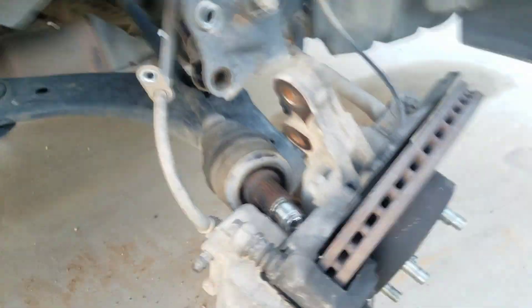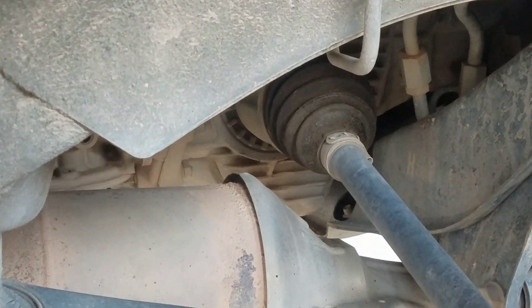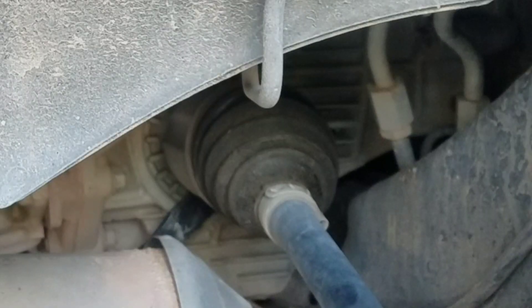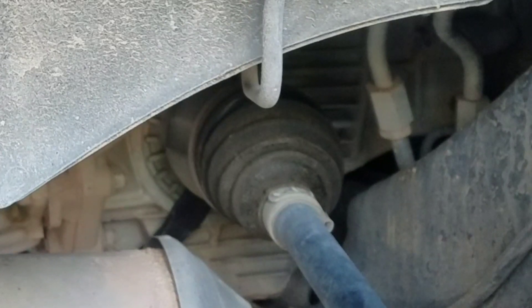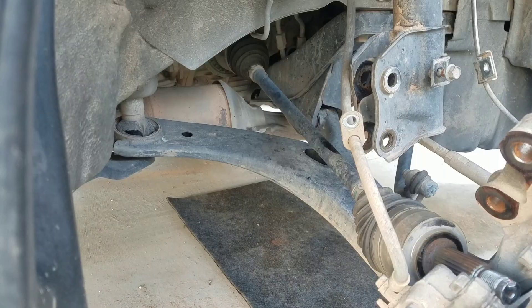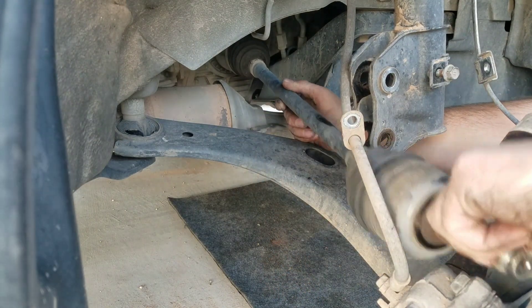All righty, we're gonna get up in there, pop that one off. There it is. Now we got it popped out of the joint, let's just pull it right on out.